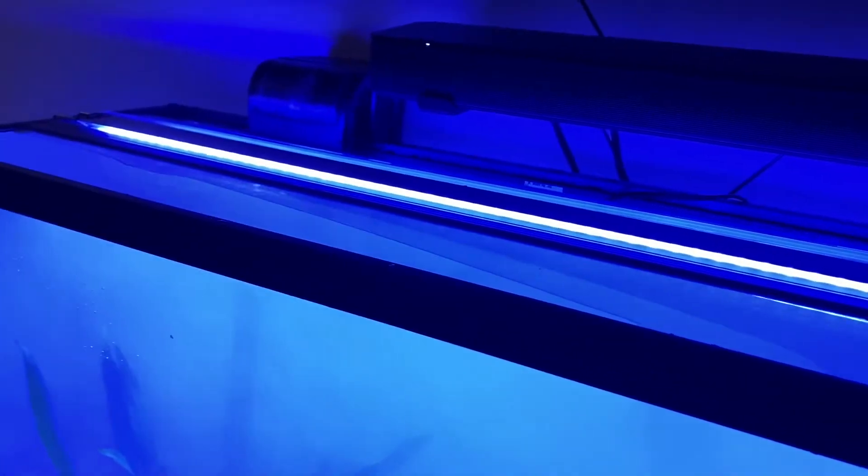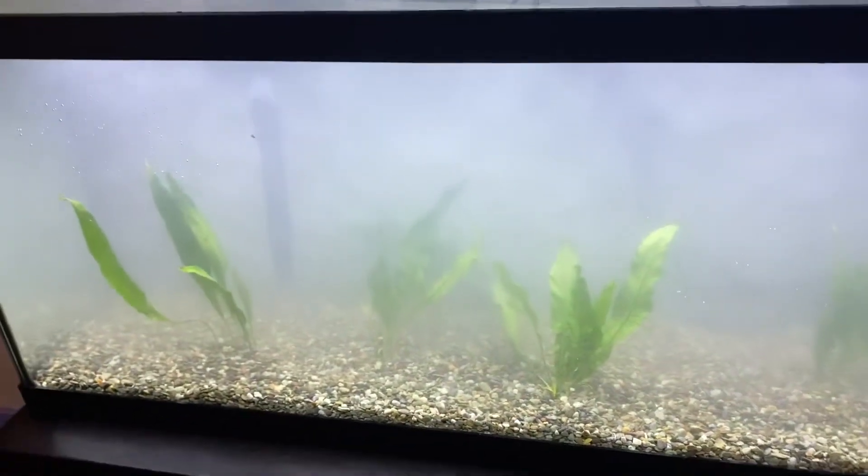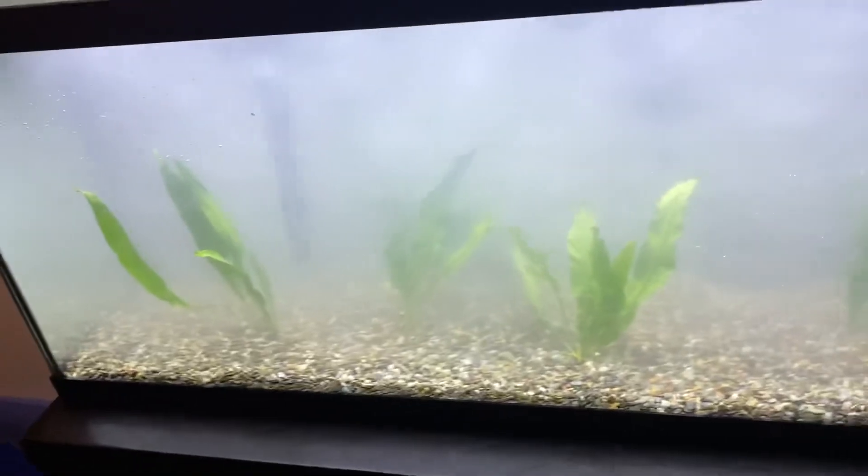Final project — cloudy as hell. Let me change the lighting so y'all can see better. Super cloudy — this is it. Looks like, you know, something in the water.